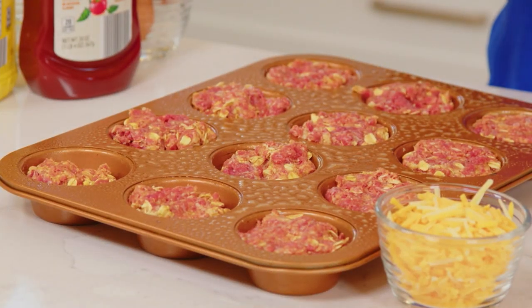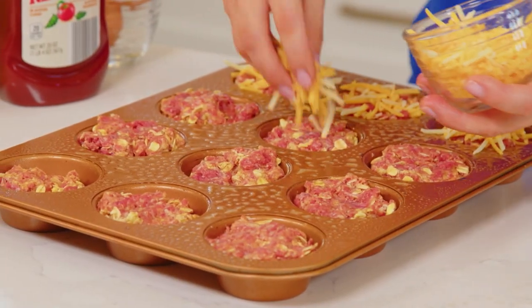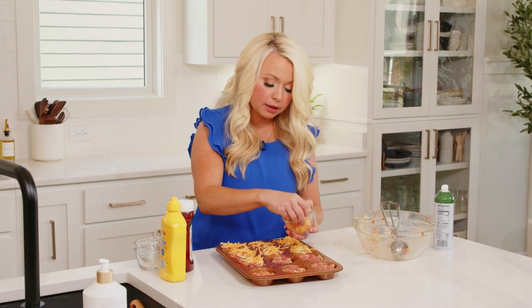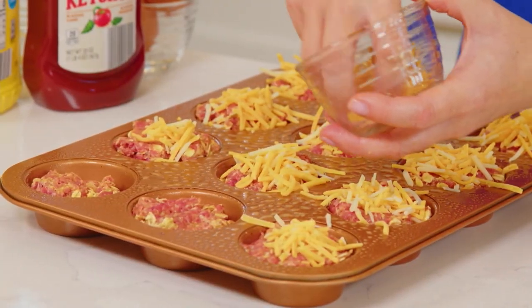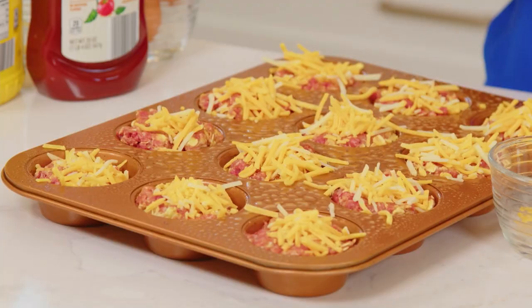The mixture is all divided nicely between the muffin cups, and then I'm just going to top each with some shredded cheese — just like that. These also make a really good lunch or dinner with some sides. I like to serve them with potatoes and broccoli: I roast some baby potatoes cut in half and some frozen broccoli on a sheet pan right next to these in the oven, and they roast up at the same exact time. It really is the perfect all-in-one meal, and it makes great leftovers too.